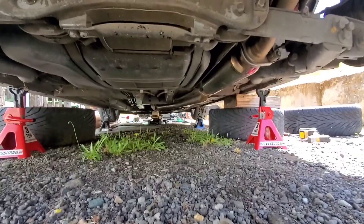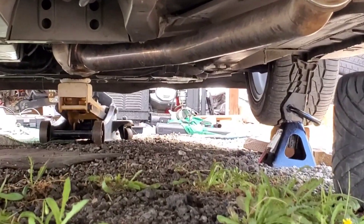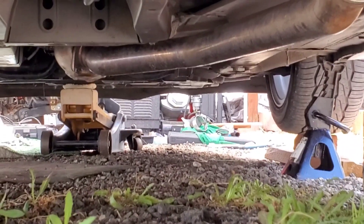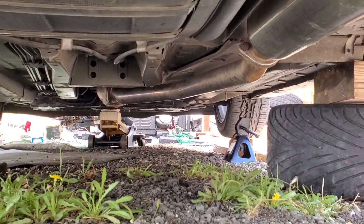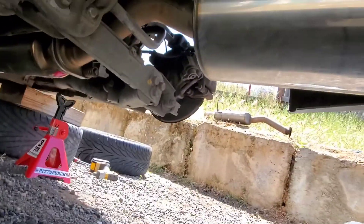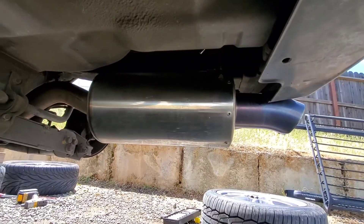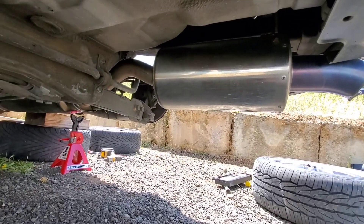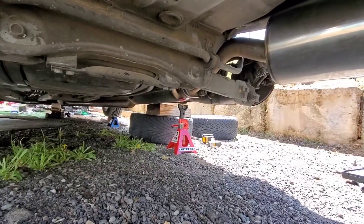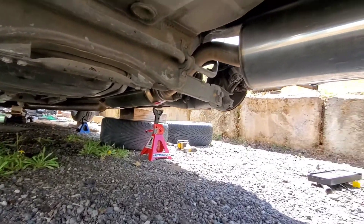I'll go ahead and put the Tota catback on. It's on — everything went pretty smoothly. Connected right there to the catalytic converter, connected right there to the resonator, and connected right there with the muffler. I'll go ahead and put the tires back on, drop it back down, and give you guys a sound clip.